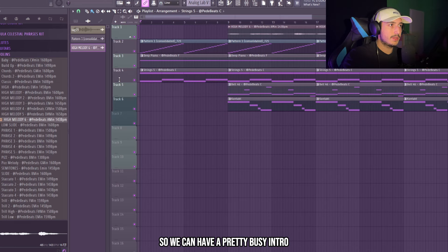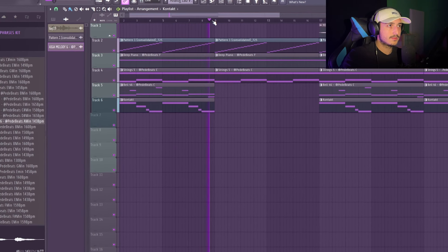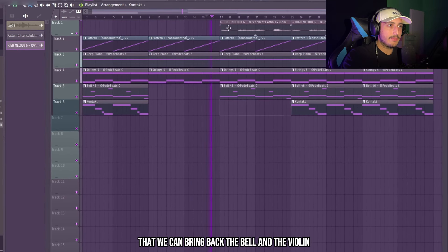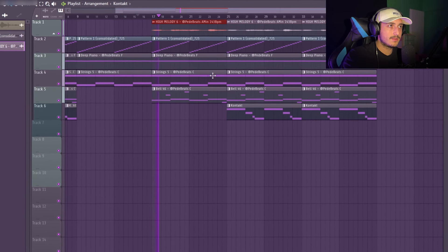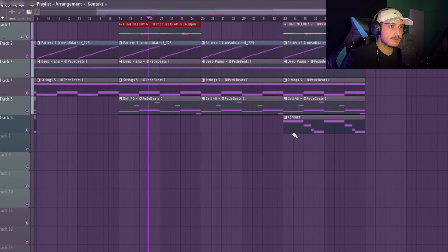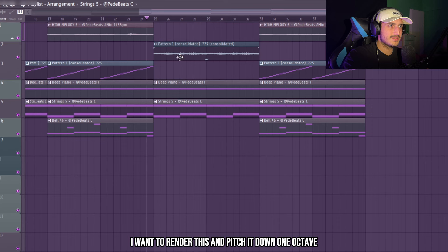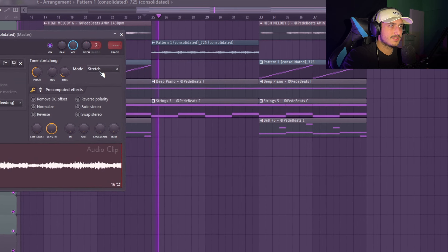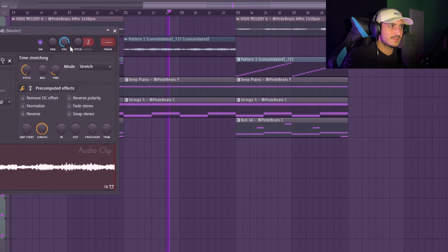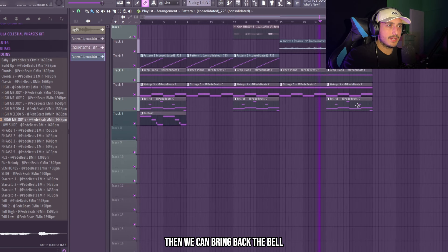Now we can arrange this a little bit so we can have a pretty busy intro. Then here the drum send is going to come in — it's going to sound crazy. Then we can bring back the bell and the violin. Here in the verse I think I want to render this and pitch it down one octave. Sounds crazy. Then we can bring back the bell.